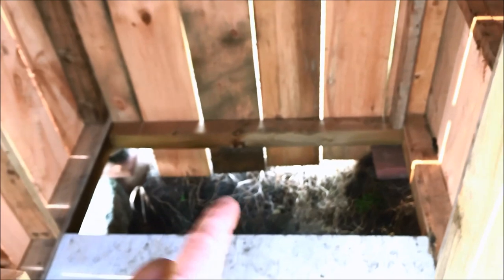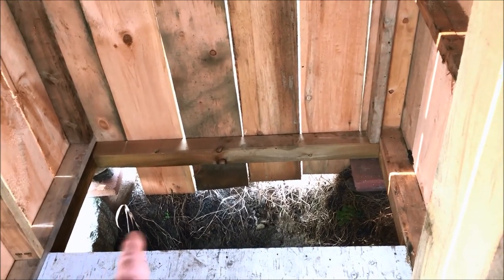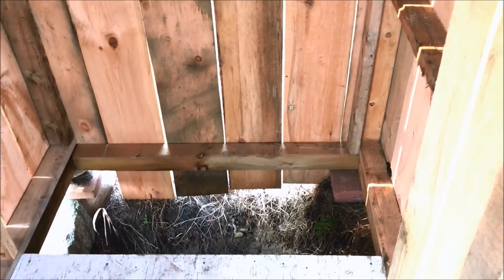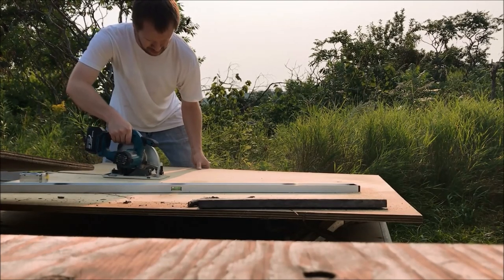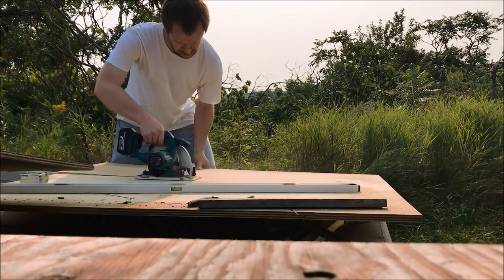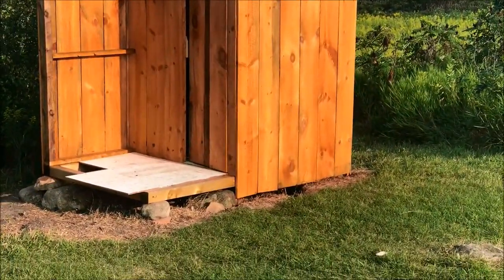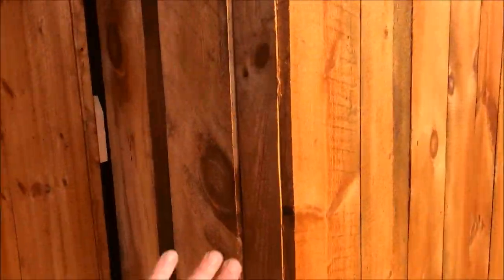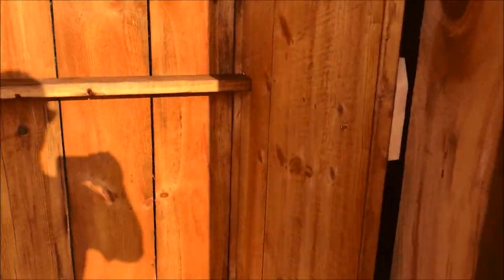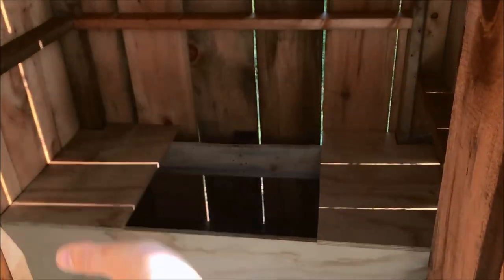We're going to be building our bench today. I'm just going to be using three-quarter inch plywood to put on the front face and put on the lid — I'll show you how that all comes together. Now we got the stain on the outhouse. Got the bench done, just cutting the hole out here, and I'm going to put the bench back in. Going to make this operational — I'll have a lid here.